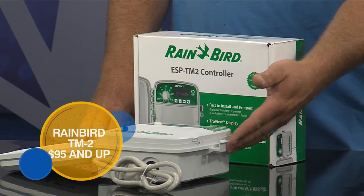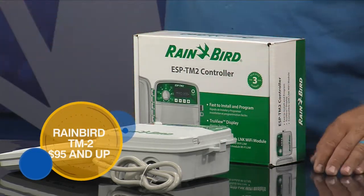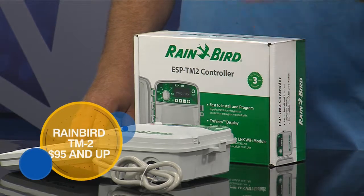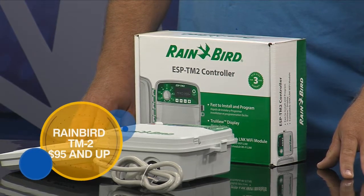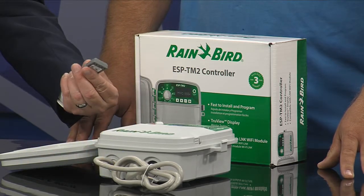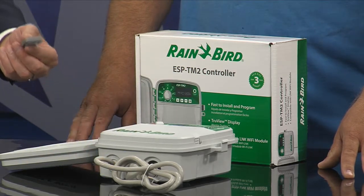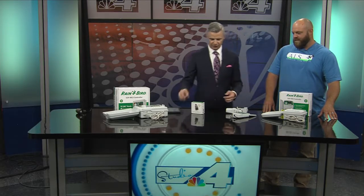This is the same simple controller you've seen in your garage forever, but now with this module, we can make it Wi-Fi and it's capable to run off your phone and all that. Just one of these things — it's just that quick. You put that in, you download the Rain Bird app, and if you're sitting at home and you've set it up to water but you want to let it go because you got rain the night before, you can control it from that.